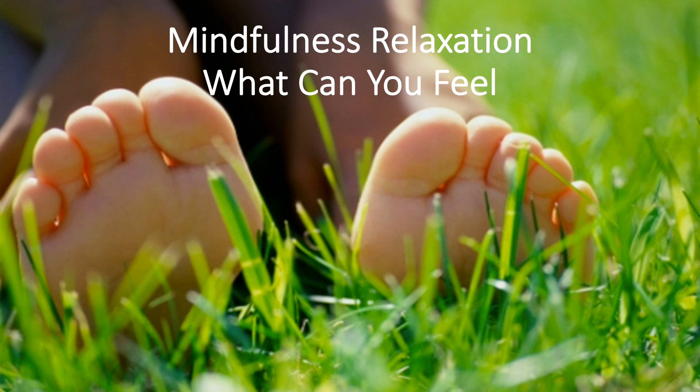And let's take a relaxing breath in together, in through our nose and out through your mouth.